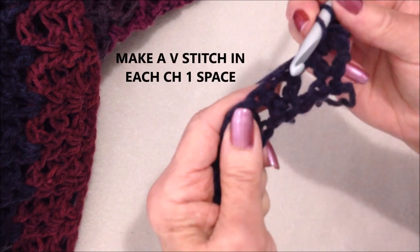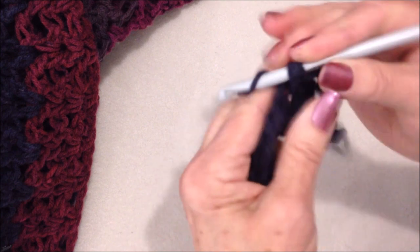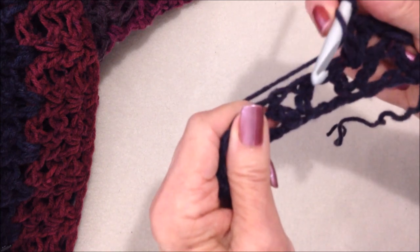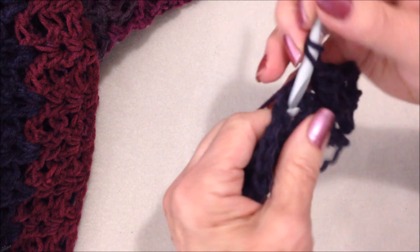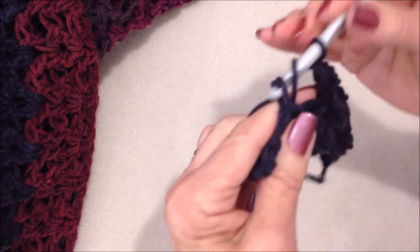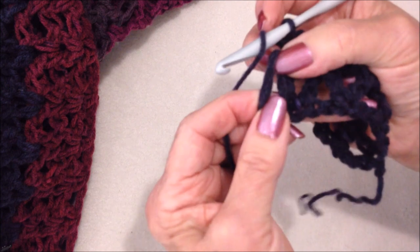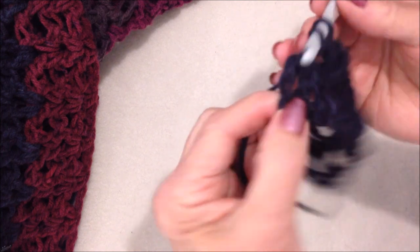All the way across the row you'll make a V-stitch in every chain 1 space. Go to the next chain 1 space: double crochet, chain 1, double crochet. Repeat that all the way across the row. At the end of the row, where your first V-stitch was in the foundation chain, you're going to make a V-stitch in that space.